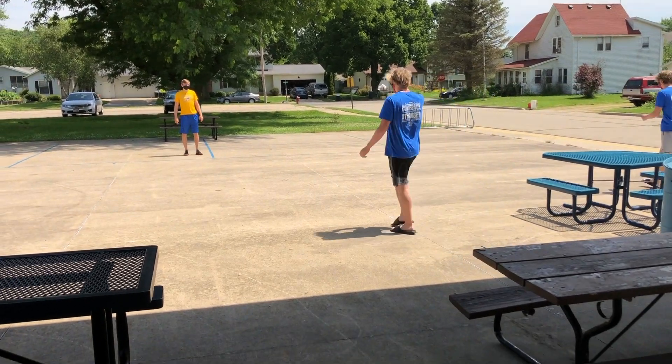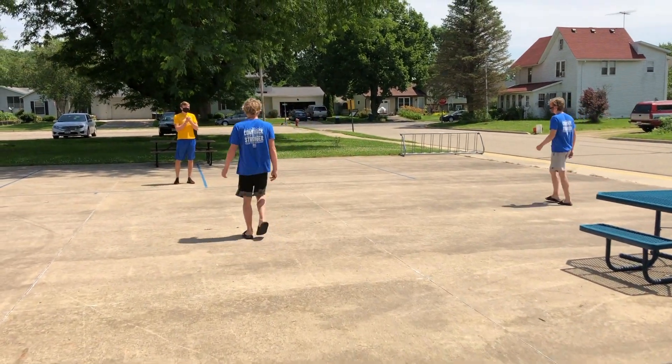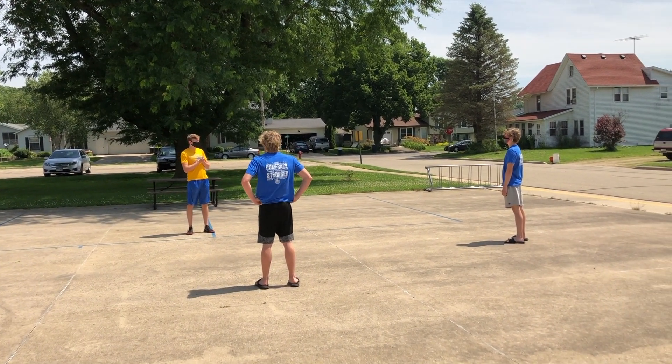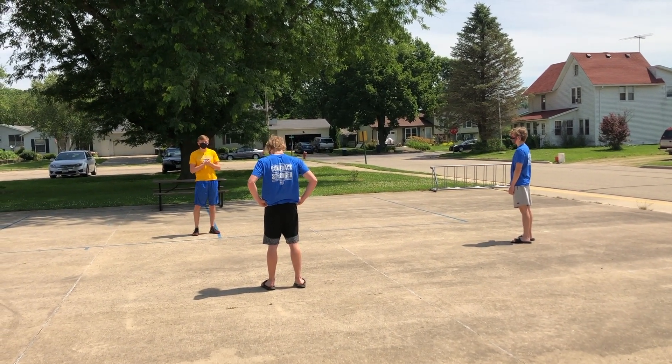The coach will let you know what to do first. Make sure that you are staying six feet away at all times, about six feet apart. Today we are going to start with a hundred burpees for warm-up.